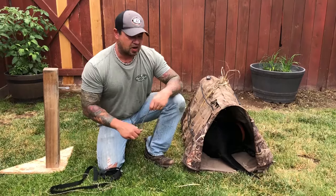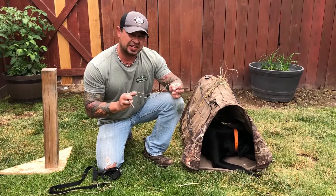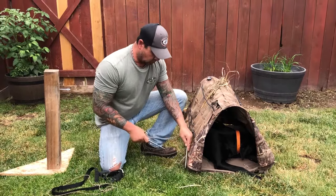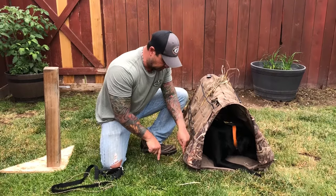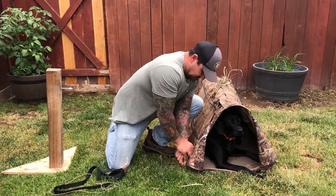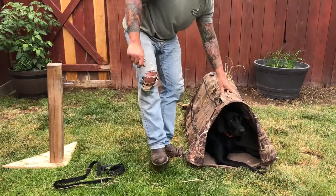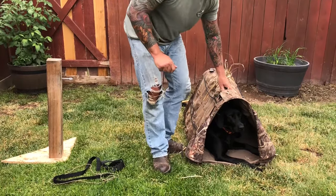If you're going to use a ground blind, this is where you'd use the stakes. You want to put them six to eight inches apart. They will work in frozen ground because they're not screw-in. You just pretty much put them in the ground, insert them, and on hard ground you're probably just going to have to step on them. You want them pretty much flush with the ground.